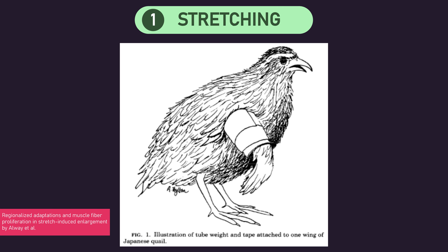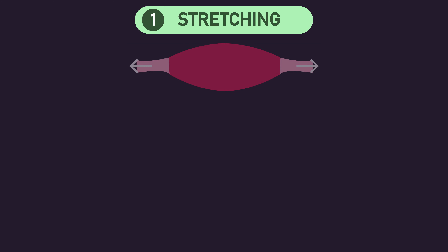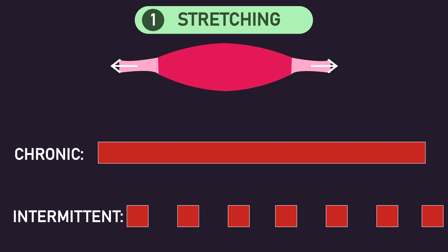Stretching involves using some piece of weighted equipment to stretch a muscle of an animal. For instance, on-screen depicts how a study by Alway and colleagues stretched the anterior latissimus dorsi of Japanese quails — which also have a posterior latissimus dorsi. In animal studies that use stretching, they either do so chronically, typically stretching the muscle for 30 whole straight days, or intermittently, stretching for one whole day followed by 2-3 days of rest, with this cycle repeated throughout the full duration of the study.